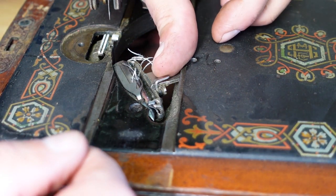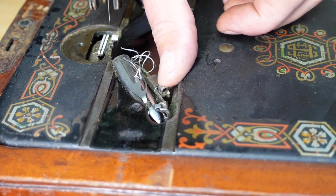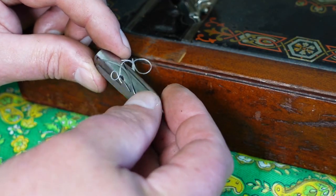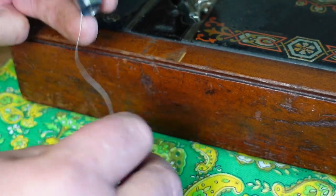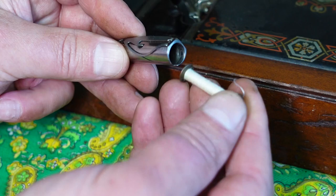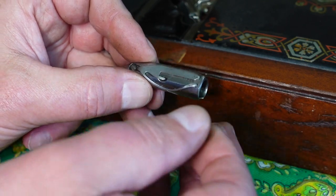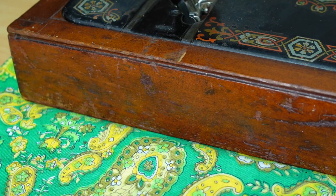We can release the shuttle with this little lever here — it pushes the shuttle up at the back. We can just remove that and there's the shuttle there, all present and accounted for by the look of that. There's a little bobbin in it. I'll show you how to thread that once we wind another bobbin here — we'll wind a fresh one.